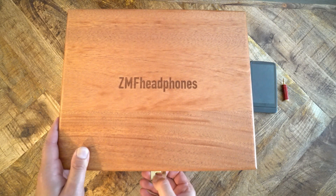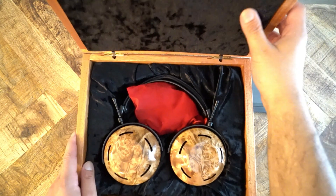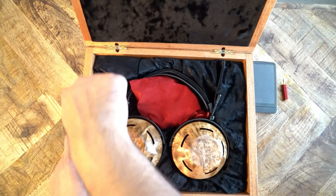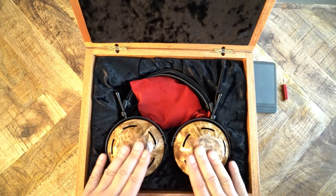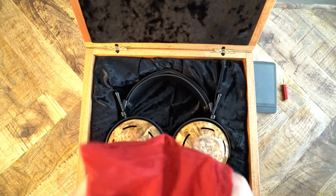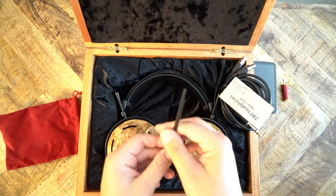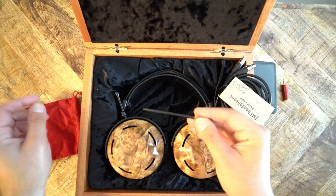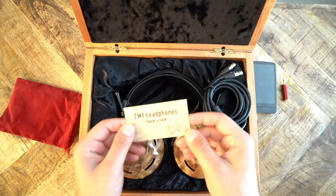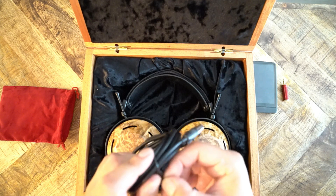The box is really nice — it's wood, it's sturdy, it's really generous. When you open it up, oh my goodness, it looks like velour. It might be velour; it could be dog fur. I don't know what it is, but it's really nice and soft. Inside, as always with every ZMF headphone, you get this red pouch. Inside the pouch you have a couple of items: the Allen wrench to adjust the headband, the warranty card with your serial number information, and the headphone cable.